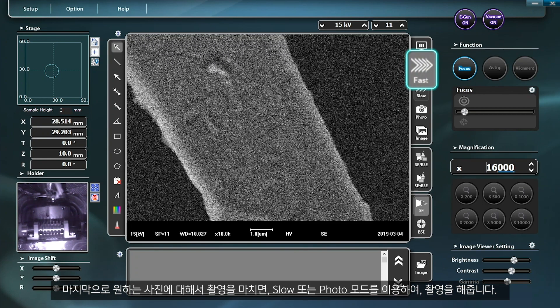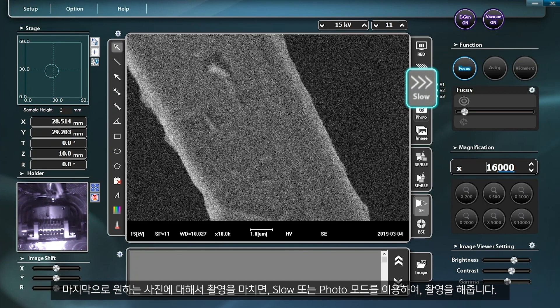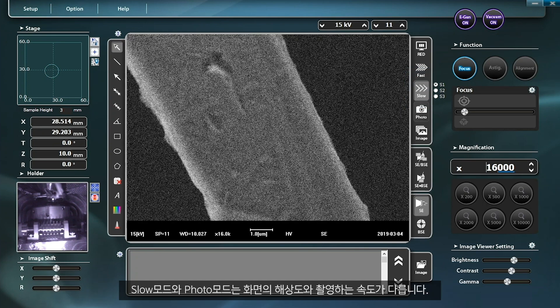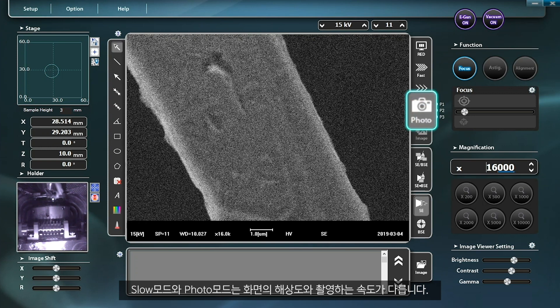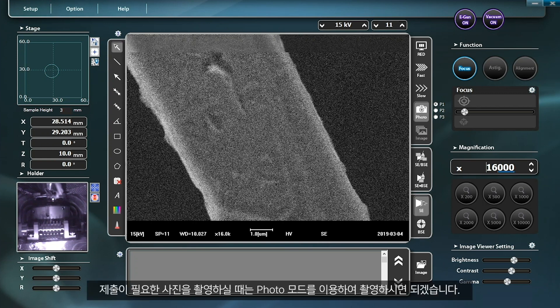After scanning the pictures you want, you can take pictures using slow mode or photo mode. These two modes differ in the resolution of the resulting images and imaging speed. Slow mode is recommended for simply checking images, and photo mode is recommended for taking pictures to be submitted.